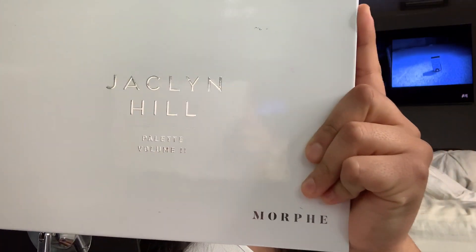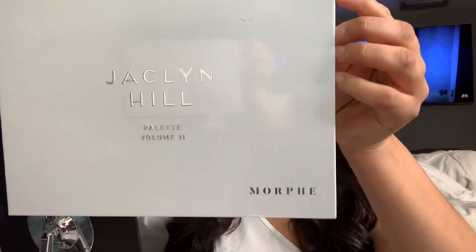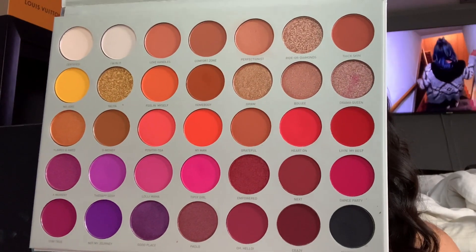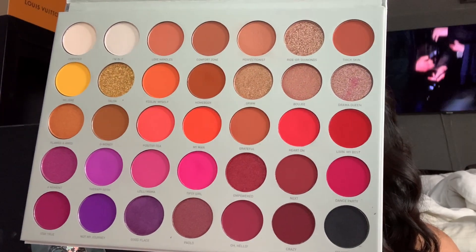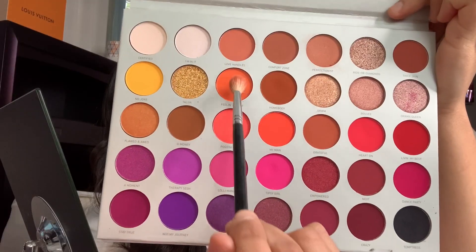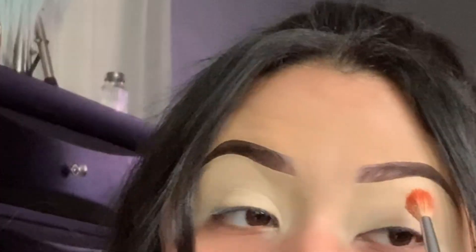This is the palette we're gonna go ahead and go into — the Jaclyn Hill Volume Two. We're gonna go with an orange tone or more of a nude tone for our transition color. We're gonna go with the Morphe brush M14 and go in with this color right here called 'Feeling Myself,' and add this eyeshadow called 'Stay In Touch' — on the brow bone, literally.